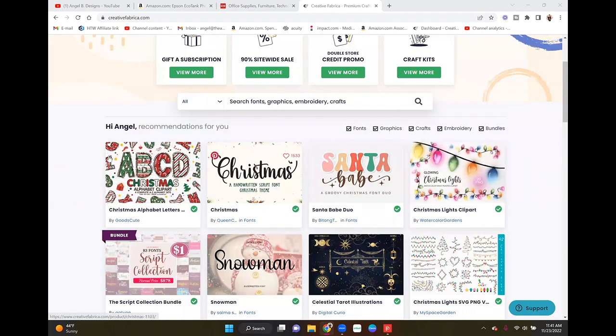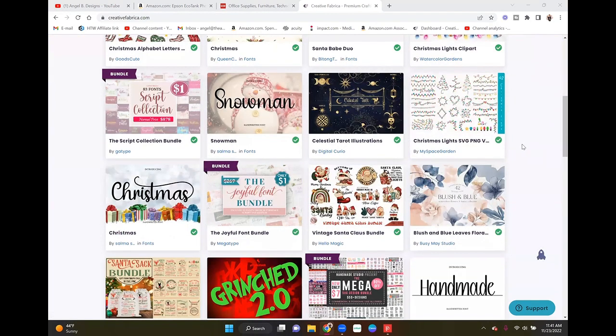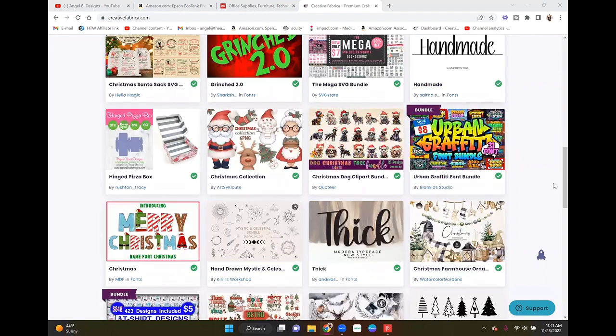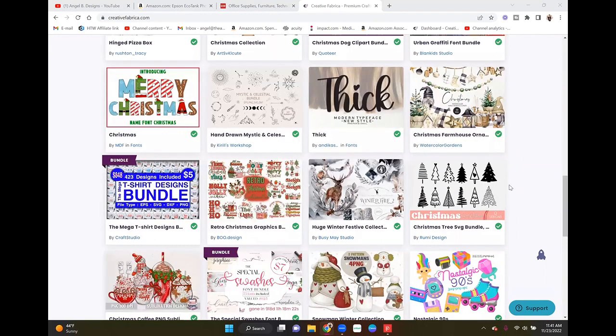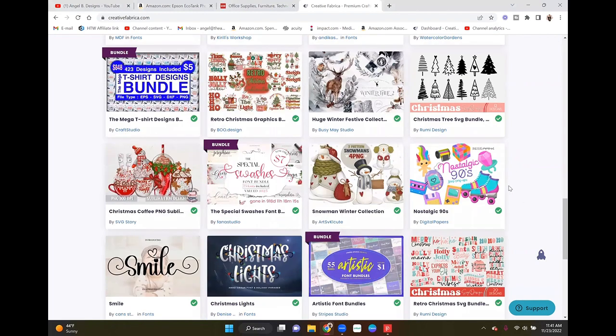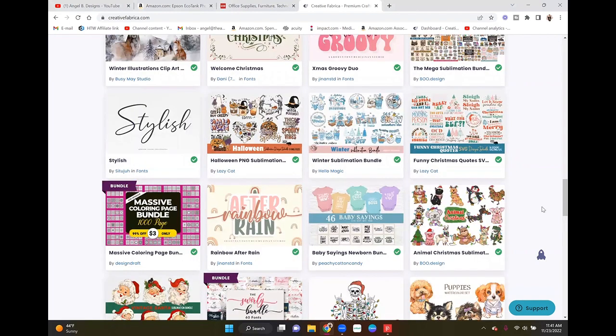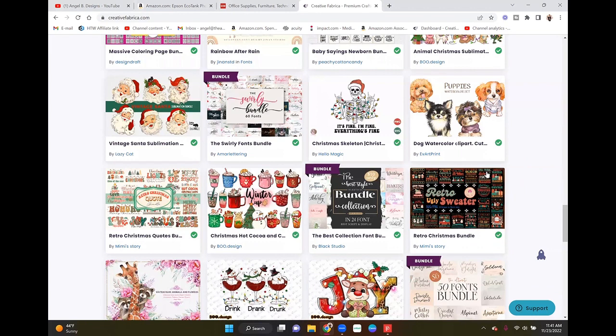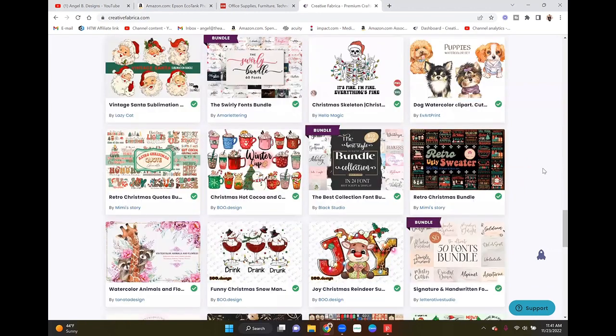Right now, because Christmas is coming up, they have all these Christmas fonts being recommended on the home page. I literally come here when I need a font, a PNG, or some sublimation project inspiration. This is super cute — I'm actually going to heart that. If I need a project or some inspiration, I will come here on Creative Fabrica and they definitely do not disappoint when it comes to finding things to use.